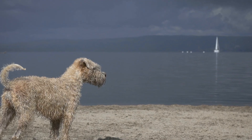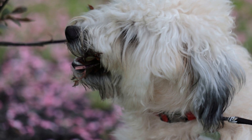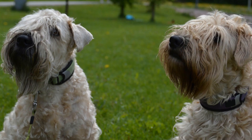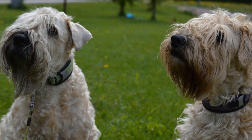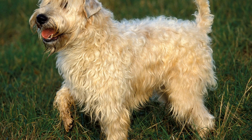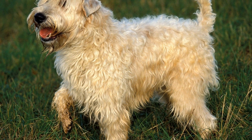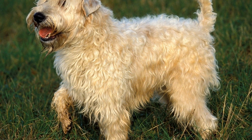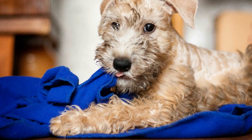Step 1: Choose the Right Crate. The first step in crate training your Soft-Coated Wheaten Terrier is to choose the right crate. A crate should be big enough for your dog to stand, turn around, and lie down comfortably. However, it shouldn't be too big, as that may encourage your dog to use one area as a bathroom. Opt for a sturdy crate made of metal or hard plastic, providing good ventilation.